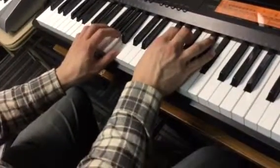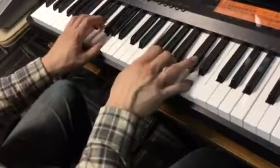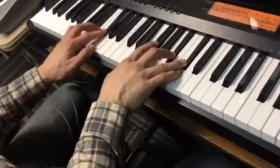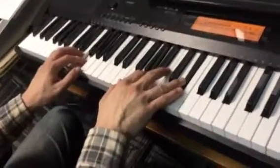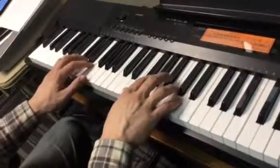And then you repeat that. Now here's the hard part. Do that guy — that's the little transition chord. Then you're going to do this little number.